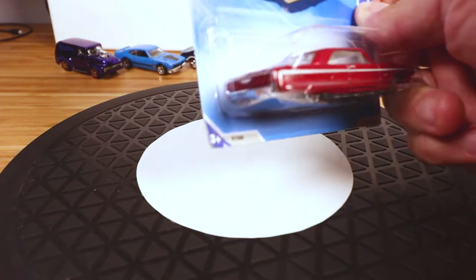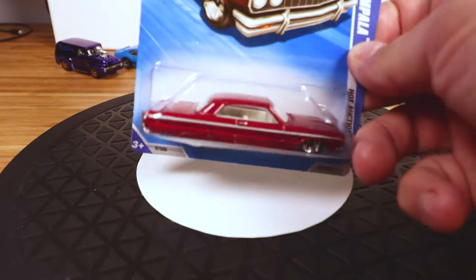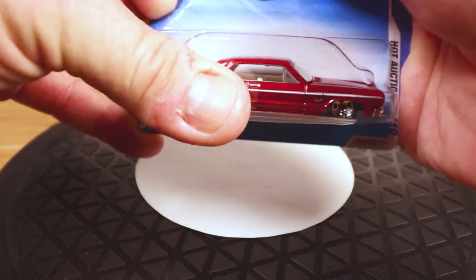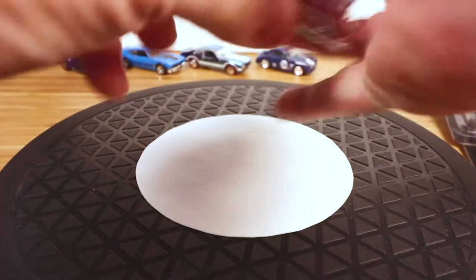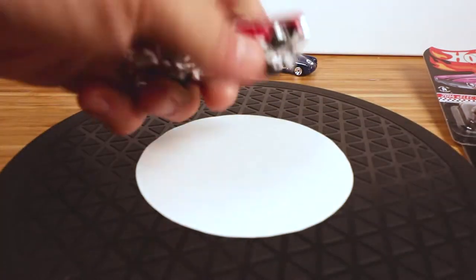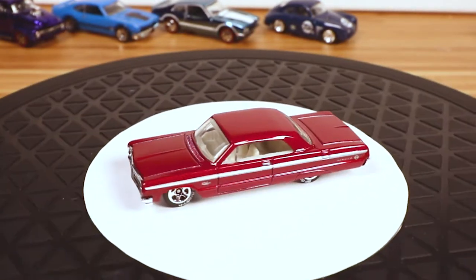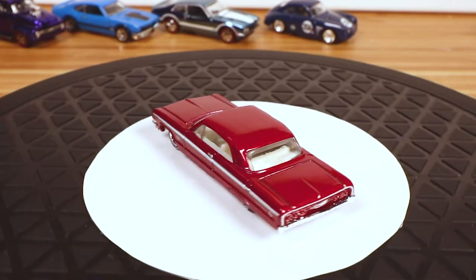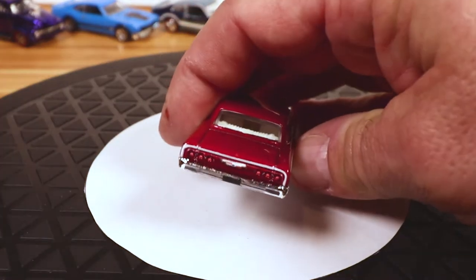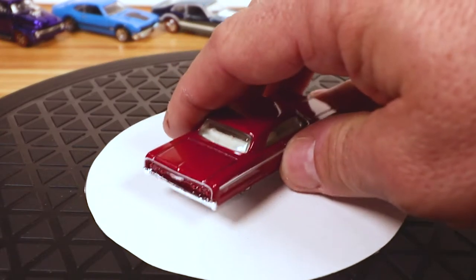It's got the tail lights painted in. I almost wish I bought the blue one, but I like the red one too. Let's go ahead and pop this thing open — it's a relatively recent car, I think. Not as stubborn as the other ones; it's a regular package. I love that the tail lights are painted in, and that Chevy logo on the back is pretty sweet too.